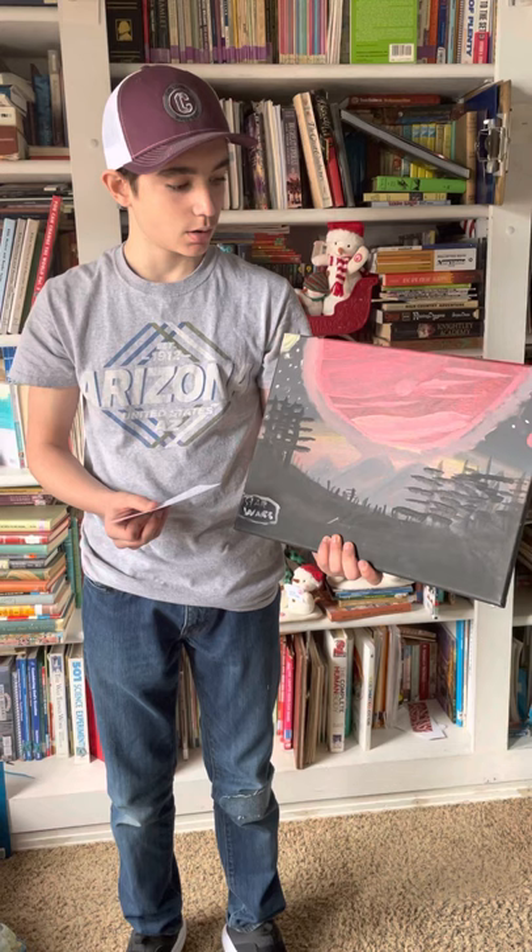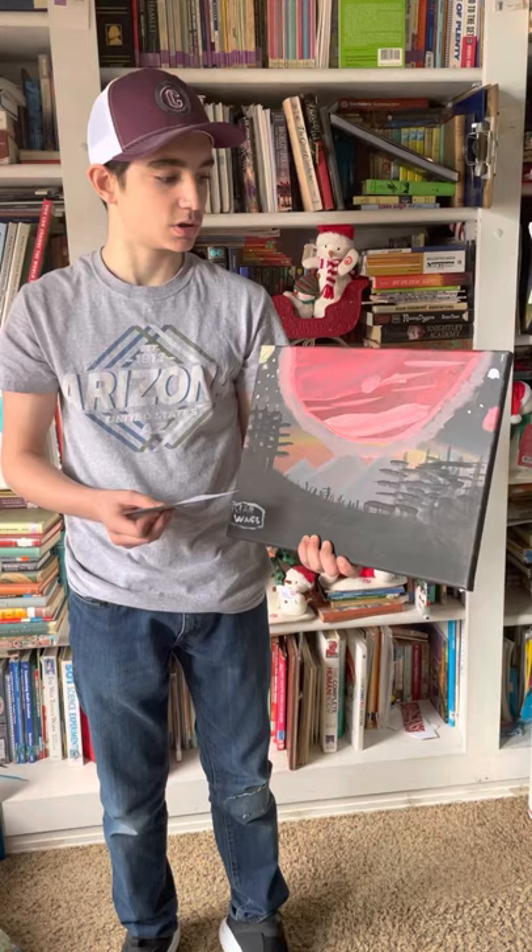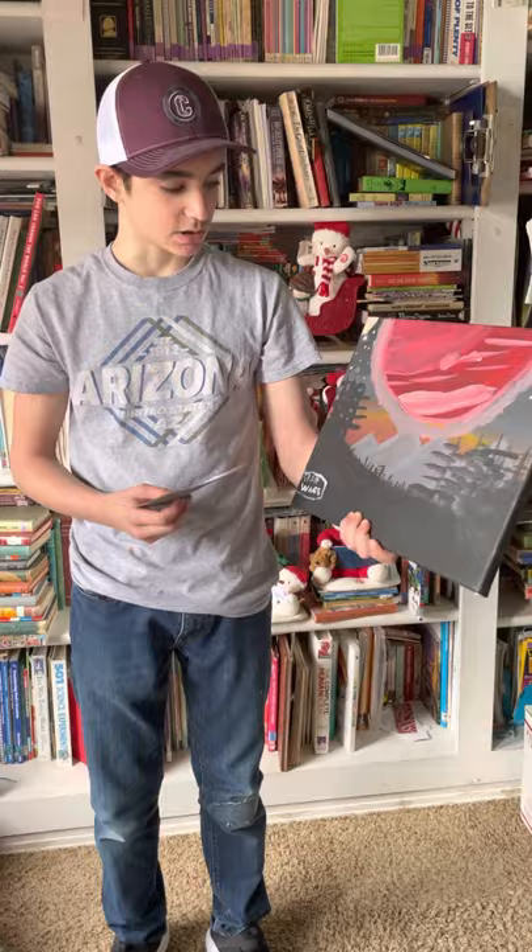I got inspiration from Star Wars Rogue One from a picture I saw online, and I watched a tutorial on YouTube to do this, and then I made it my own. I did it a second time and made it my own. And so that's this one.